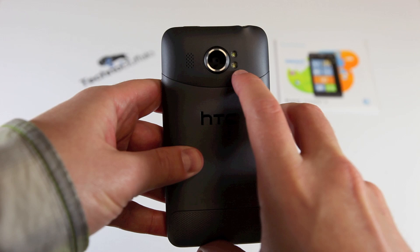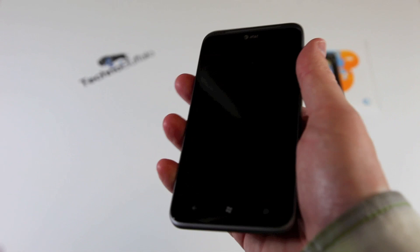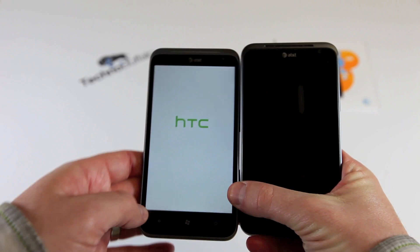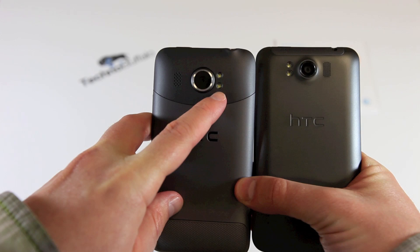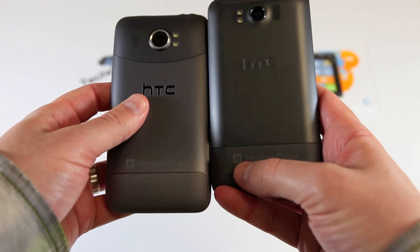Let's bring in the original Titan for a comparison. The differences are subtle at first but you will notice them. From the front, they look very similar — the AT&T logo is in the same place, though the proximity sensor is a bit more pronounced on the Titan 2. On the back, they've reversed where the LED flash is located. The back is now soft-touch where it was metal on the Titan I, and the Windows Phone branding is now above the soft-touch demarcation line. So very subtle differences, but they're definitely there.